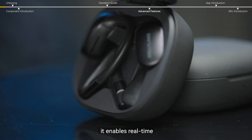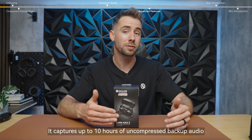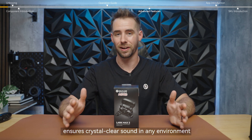It enables real-time, cable-free monitoring within 100 meters. It captures up to 10 hours of uncompressed backup audio and advanced AI noise cancellation ensures crystal clear sound in any environment.